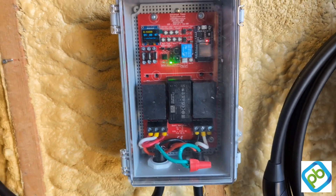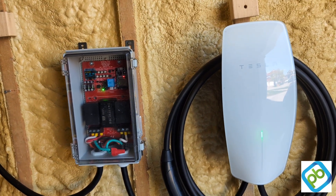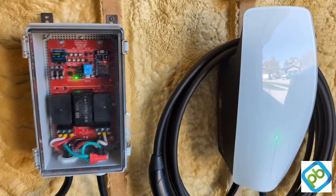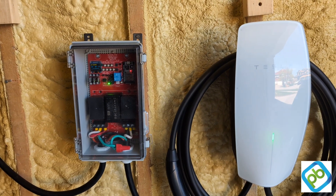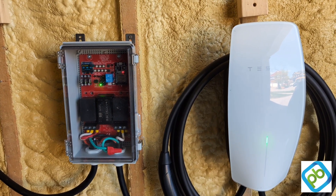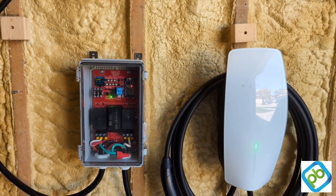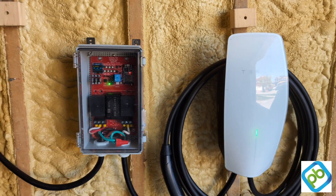We're going to demonstrate using it attached to a Tesla charger. Prior to this, the Tesla charger did not accept credit card payments. Now, with our box, we're able to convert a regular Tesla charger to a paid unit. The unit can be installed inside or outside — it is waterproof — and it gives the ability for an apartment building owner, landlord, property management company, or shopping mall to use our device and convert not just Tesla chargers but any charger to a paid device.